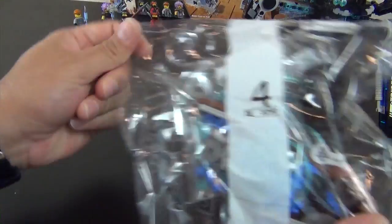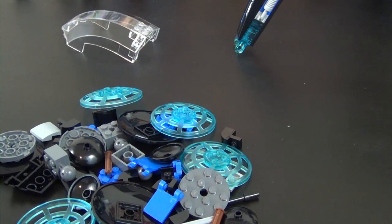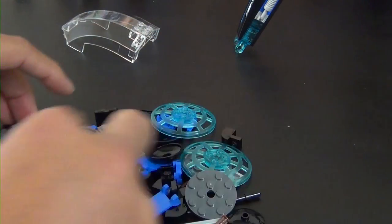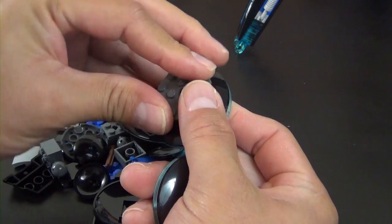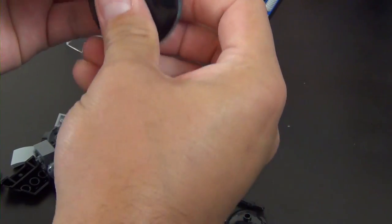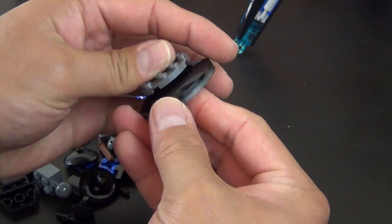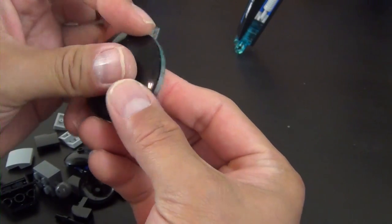We are now onto our fourth and final bag. We have everything for bag four dumped out and we're basically going to make the feet of the strider. It's a four-times build — we're going to build four of the exact same thing. The trans light blue color is very Ultra Agents-esque. We've got that along with some big knuckle pieces.